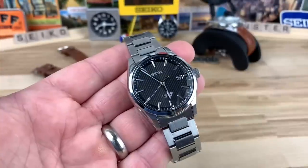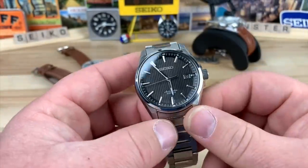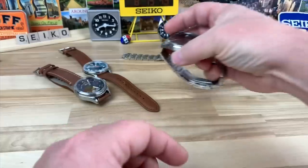I can't remember if I've done a video on this particular SARX model, but there are pictures and videos on the internet if you want more information. Mr. A would like $350 for that.